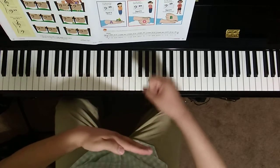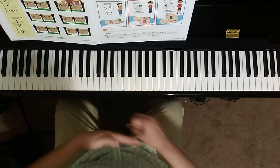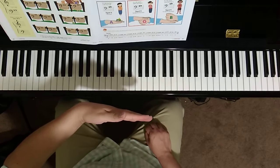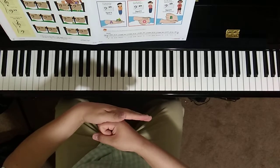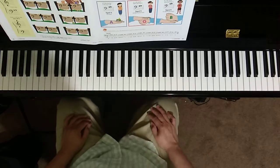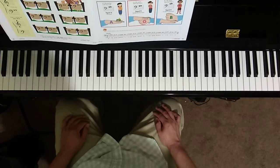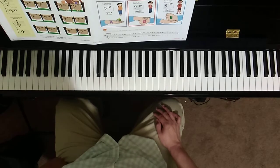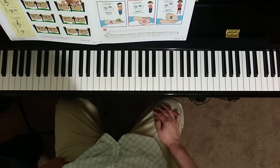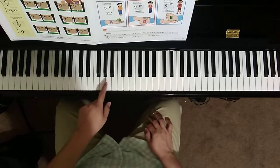B is on top of the top line, so it's just above the staff. So we have A on the line, G below the line in the space, and B on top of the line above the staff. Now, sing this song with your teacher and do the secret hand signals for each note. Let's do this at many of the lessons. Your teacher will then do a hand signal and you will have to name the note. Then you can do it for me.